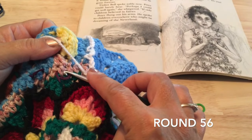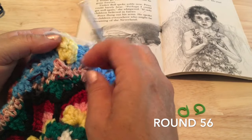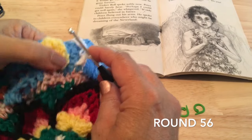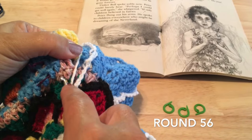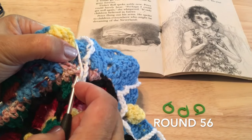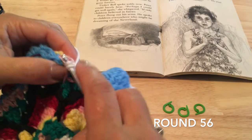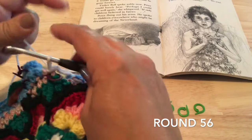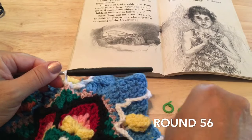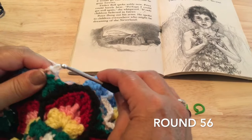Then make a front post slip stitch around this half double crochet in the treble, but this time we want to insert our hook backwards — working from the far side, if you're right-handed from the left side to the right. Inserting backwards to what we're used to working. Chain six.